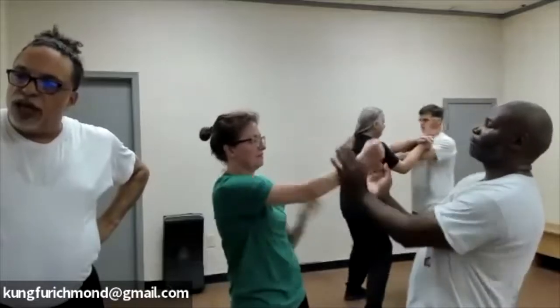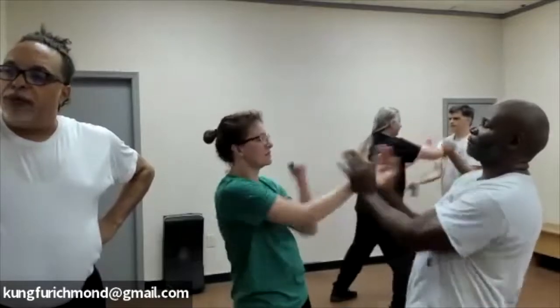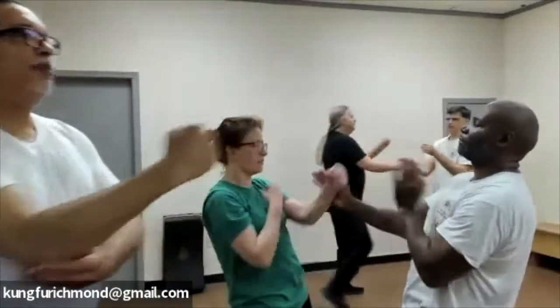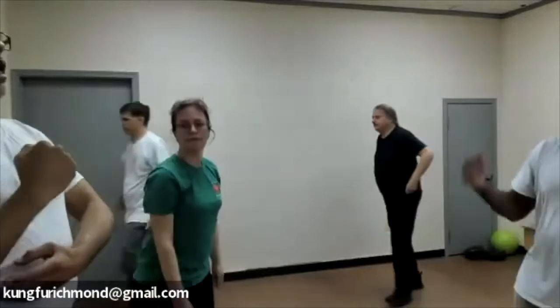Elbows have to lock out — whenever you guys practice punching, it's always got to be that elbow locking out. You need that more than you need one of those short punches where it's a bent elbow with big arms. That does apply in some cases, I get it.